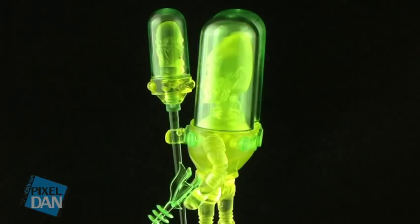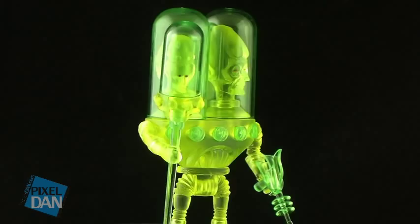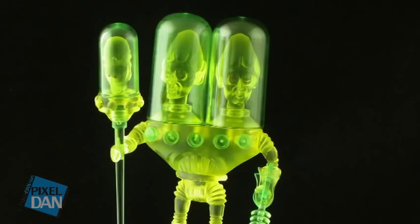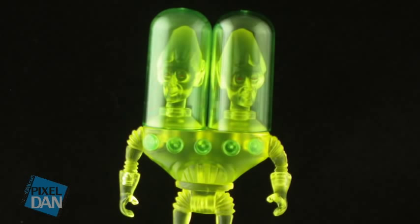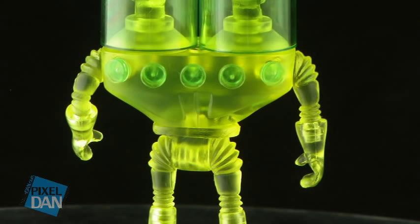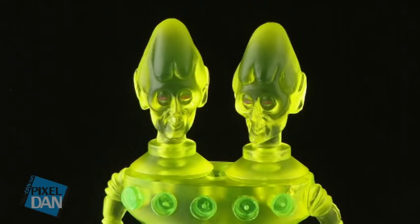Next up, let's take a look at Gemini. This is another really cool-looking figure. This one, of course, is two-headed. And he's also much shorter and squat than a lot of the other Outer Spacemen figures are. He's done in a translucent yellow plastic, and you can see along the front and the back there are some little translucent yellowy green-type orbs or dials that are around his chest. And then he's also got these two translucent yellowish-green domes over each of the heads. The domes are, of course, removable, so you can pop those off if you want to.